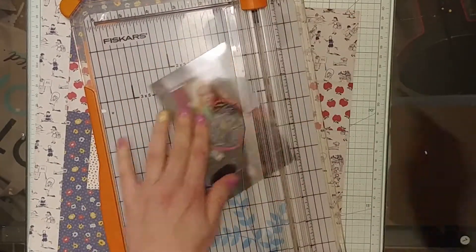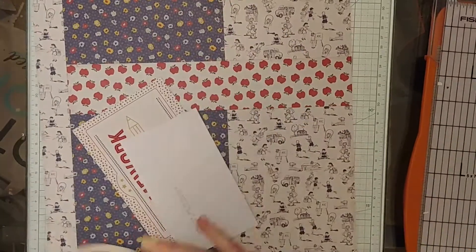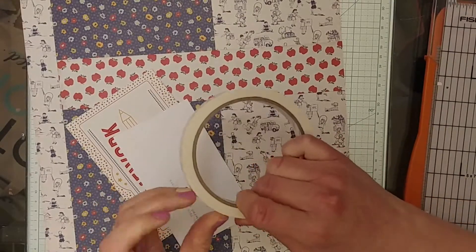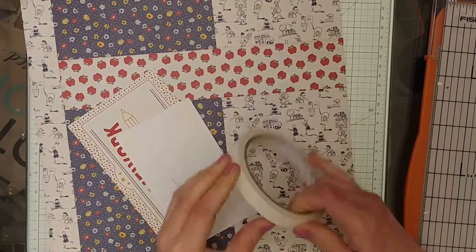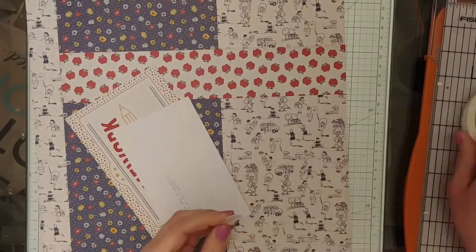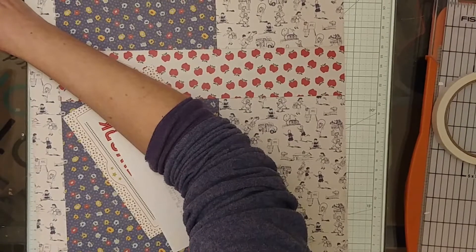I can trim it up a little bit, so I'm going to cut it down. I really liked these cut-aparts that were part of the collection. The words say something about homework — she doesn't have homework, she's in preschool — so I'm going to use that as a frame for my photo and just make the photo pop just a little bit more, especially against that navy blue.